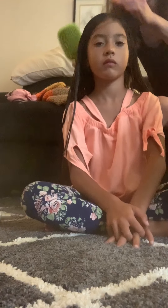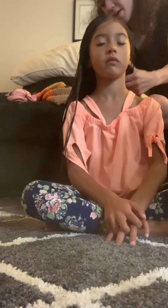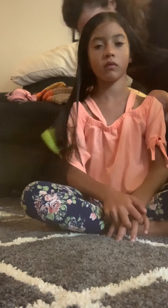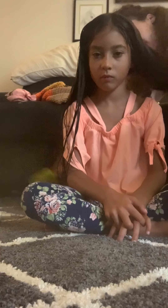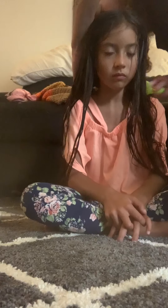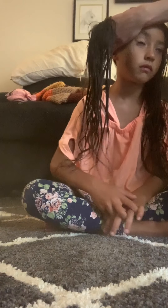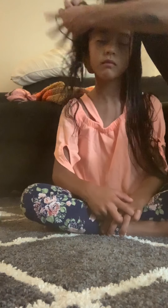All right guys, so we are going to take Amira's hair and separate it into two sections. It doesn't really need to be even because, well, if you like to part your hair, you're going to want to do it where you part your hair, of course. But Amira moves around so much all day long that her part is non-existent. She just lets it go wherever it goes. So we're going to take that section and ponytail it for now.